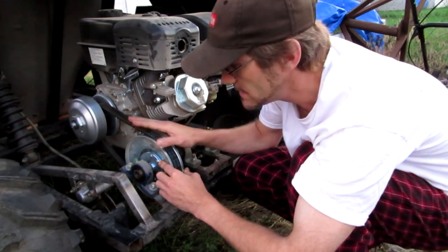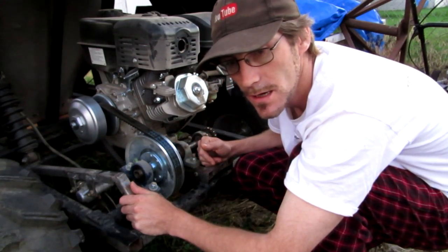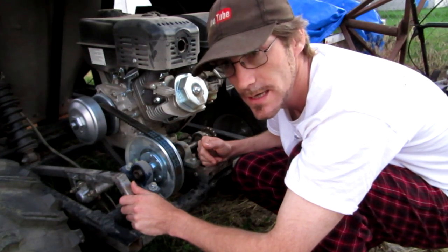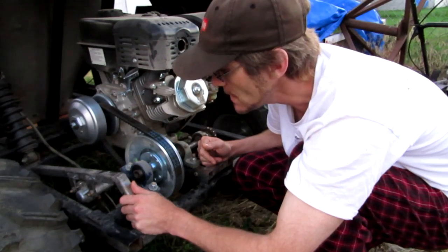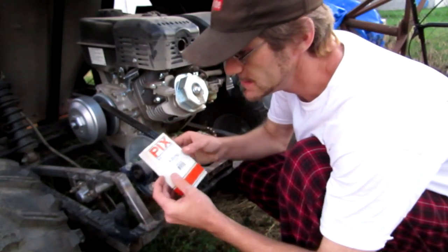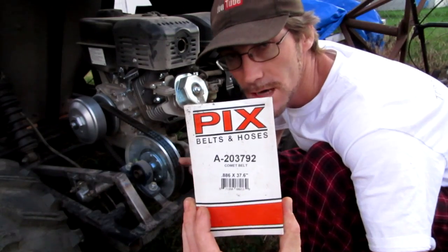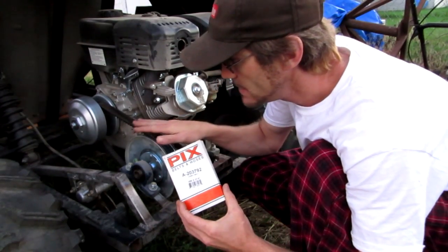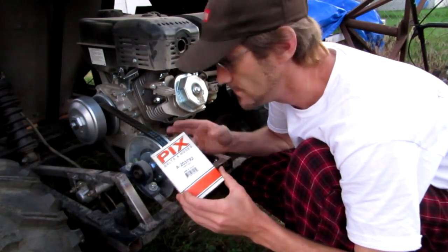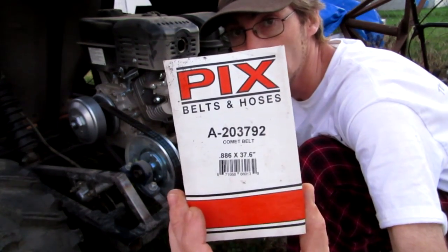I went looking for a belt that would fit this distance and I came across another company on eBay called AMC Parts Store — I'll leave a link down in the description. This belt is made by a company called Pix. I looked for a Comet belt that was the seven-eighths-wide belt that would fit, and I finally found this one. It's not a Comet — it's a Pix — and you can see it says it replaces the Comet belt.